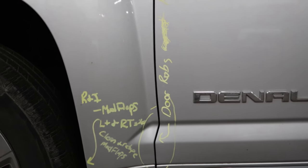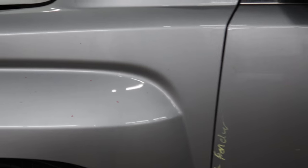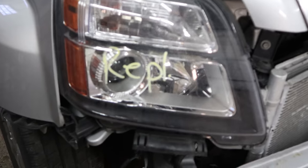I had taken the driveshaft out of it because I towed it back from Pennsylvania with the back wheels on the ground. If the driveshaft's in, you risk ruining the transmission, so I did pull it out. It was basically just freewheeling the whole way back.